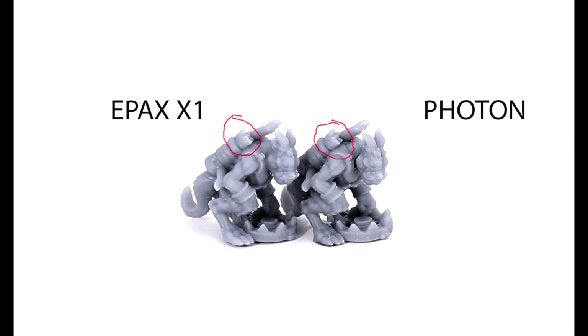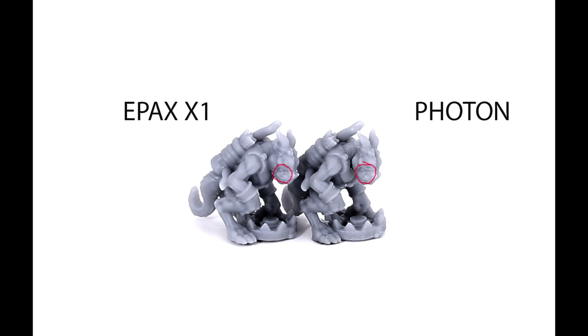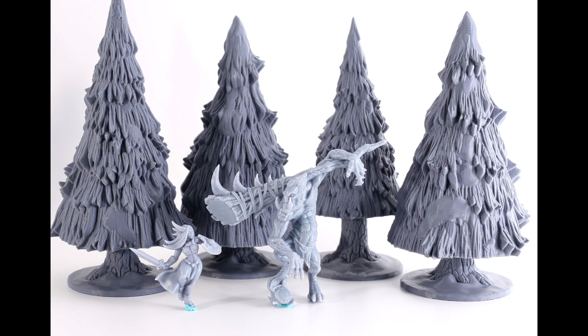I'm not knocking the Photon print — it's great — but the EPAX one is just a little better. If you look at the fangs, you can see just a little bit more definition on the EPAX. This is a tiny little print by the way — only 15 millimeters tall — so the fact that I can pick up extra definition on the EPAX is a good thing. It makes it easier to paint and, I think, just overall when you hold the model in your hand and look at it holistically, the print just kind of looks better.